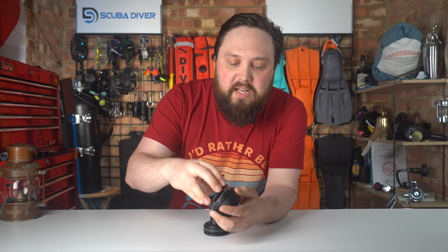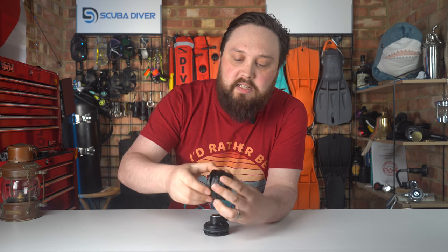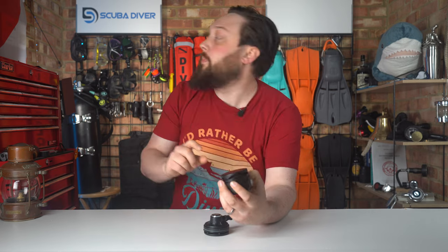Make sure it's nice and tight and the sealing surface is really clean, but it's not something that you really have to take to your dive center. It probably is something that you can do yourself. It's just important that you know what size dump valve you have.